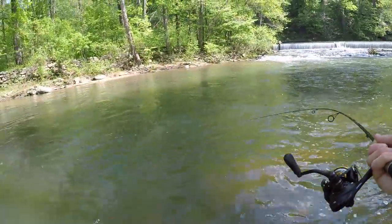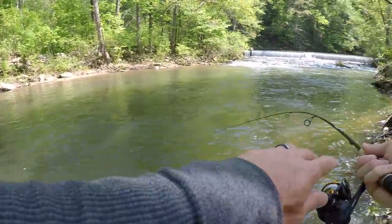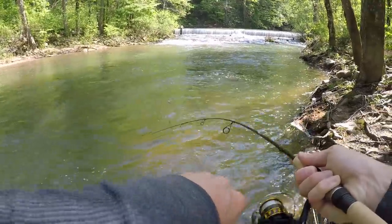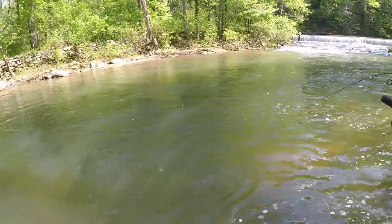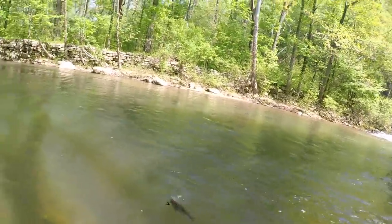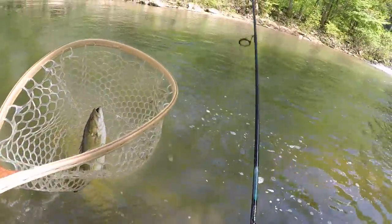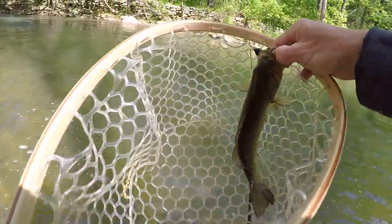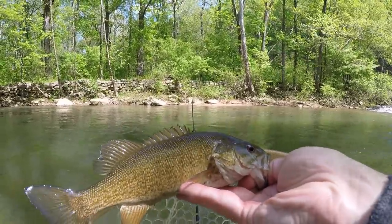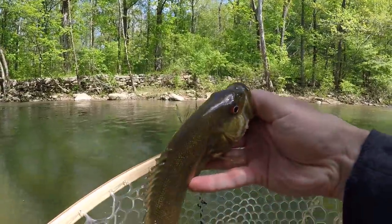There's one. What the heck is that? Oh my gosh, it's a smallmouth bass! Holy crap, that is awesome — I didn't know there was smallmouth in here. Look at that beautiful little smallmouth bass. I thought I had another trout.